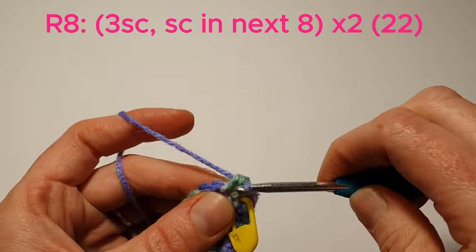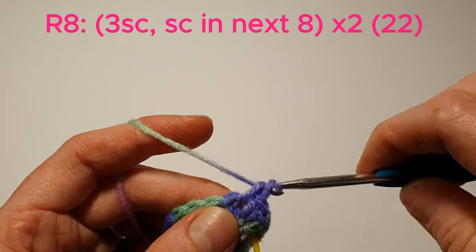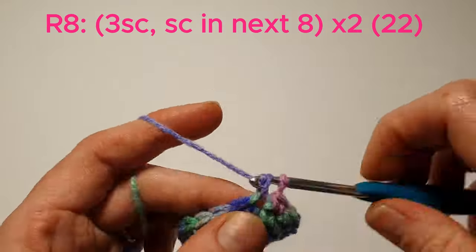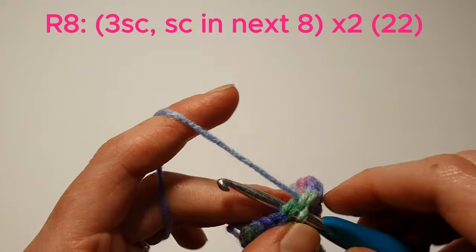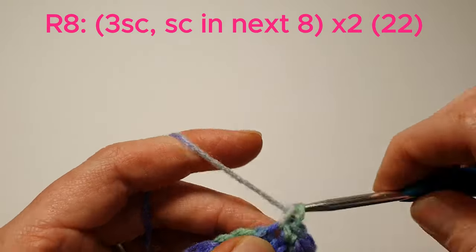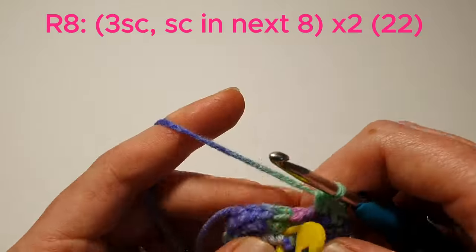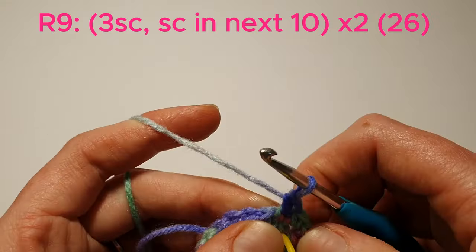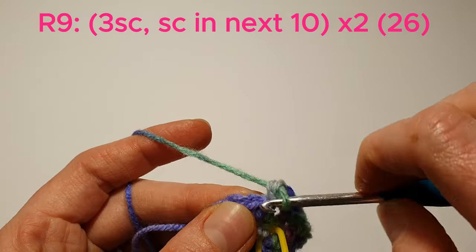3 single crochets in the next stitch, then we're going to single crochet in the next 8, then 4 single crochets in the next stitch. We'll do that again. Now we're going to do 3 single crochets in the next stitch, then we'll single crochet in the next 10.